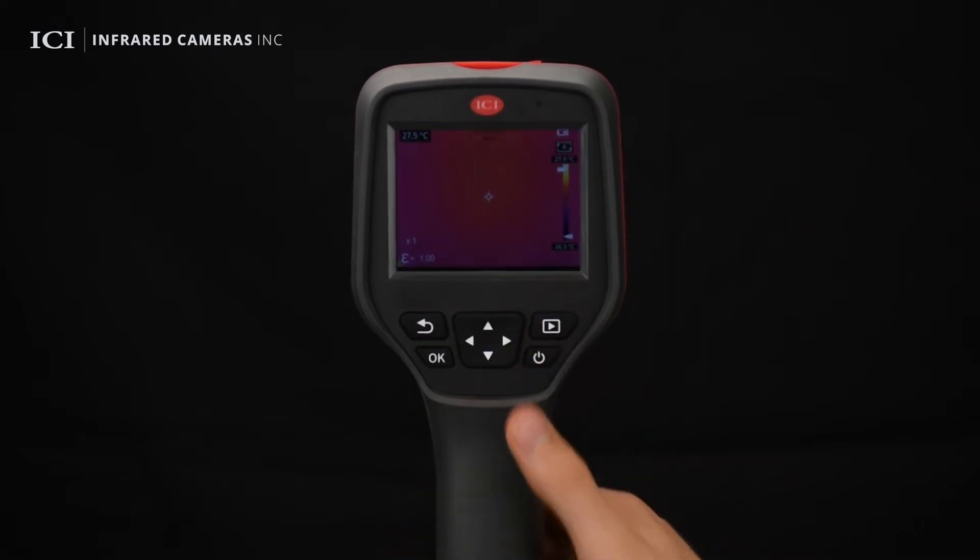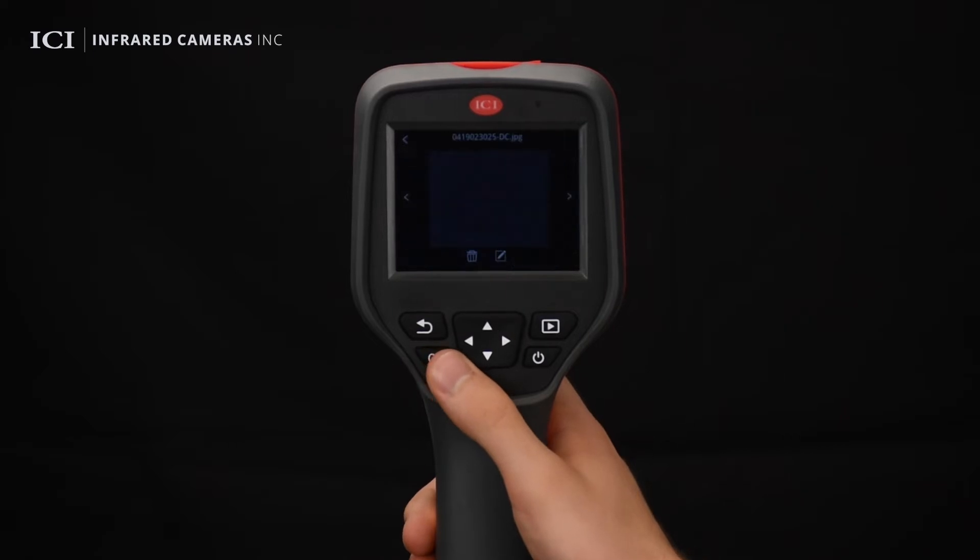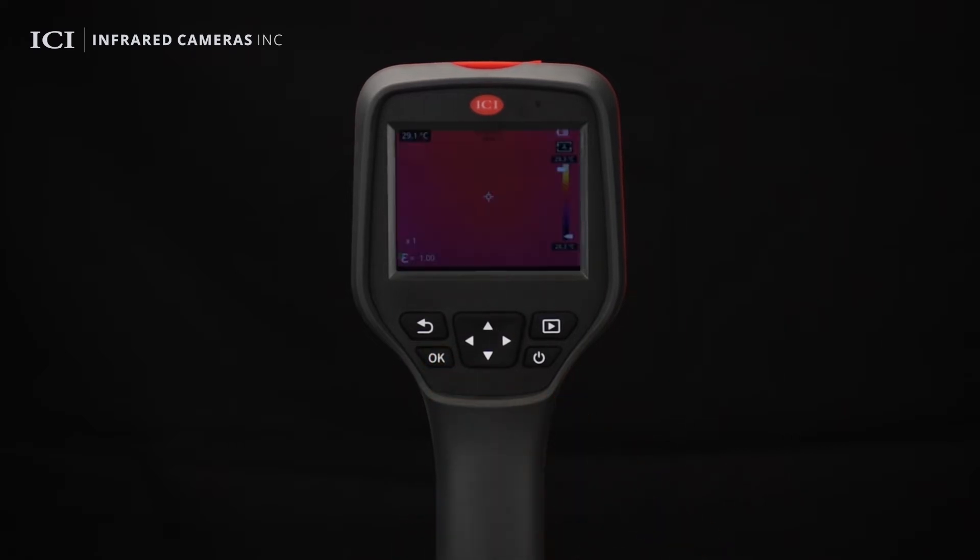Press the gallery button to check the images stored in the device. Users can change the name of or delete images. Non-uniformity corrections happen at a predetermined interval.